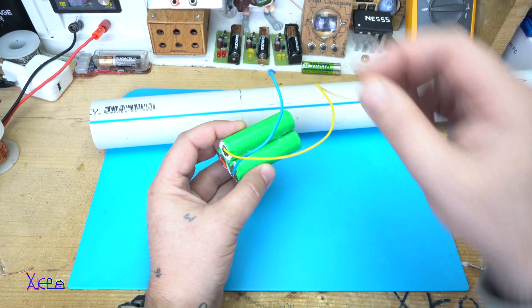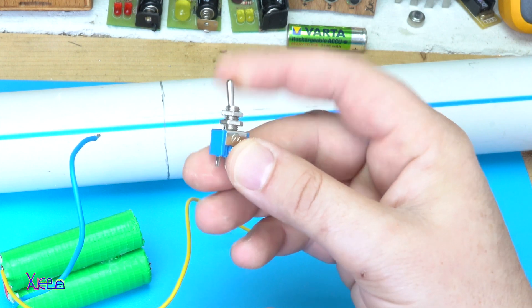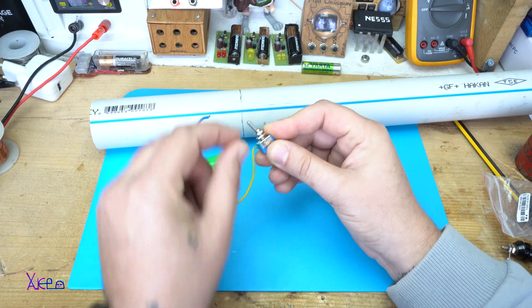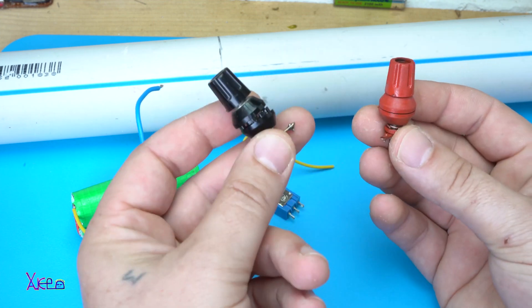Positive and negative wire. In this project I will also use this two-position switch and two banana plugs — positive and negative.